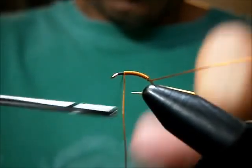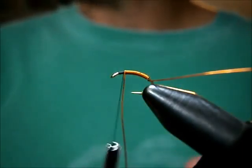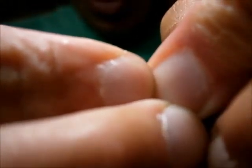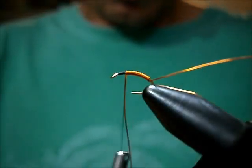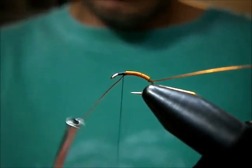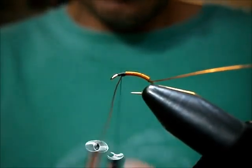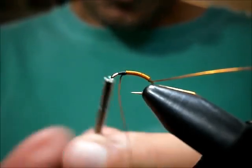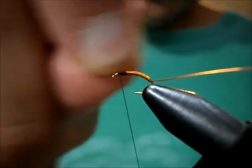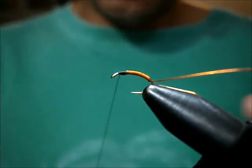Start your thread. The thread I'm using is black — Gordon Griffith thread in black. I like it because it doesn't cause a lot of bulk, it's a pretty strong thread, and it's got a lot of wax on it. Catch that in with a bunch of wraps, make sure you throw some wraps in front to tighten those binding wraps down, and just bend and break that off.